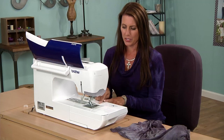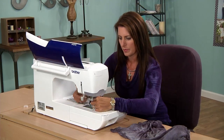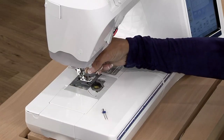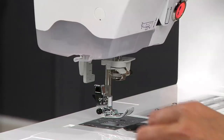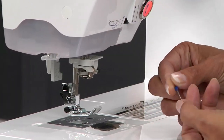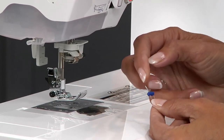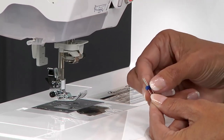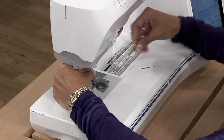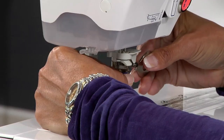Now go back and change your needle. Take out your old needle. The twin needle has two needles — the back is flat and the front is curved. Slide that into place and make sure it's in there nice and tight.